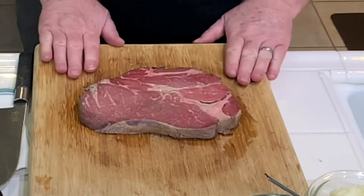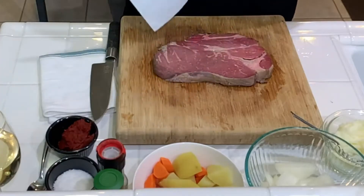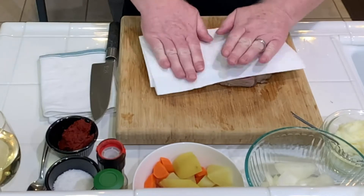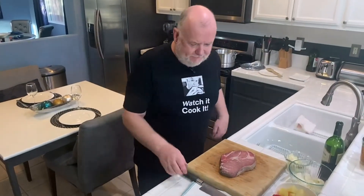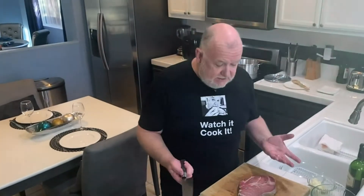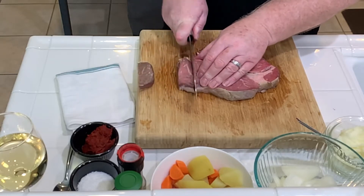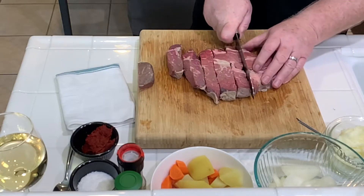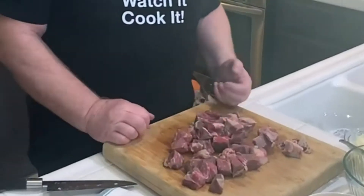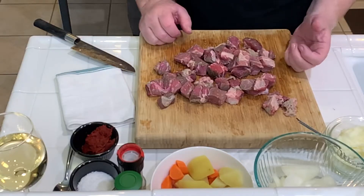Beef chuck is a stewing beef, perfect for pie fillings. We're going to stew this in a beautiful gravy for at least two hours. We're going to brown it and put a crust on it. We're going to make sure that it's dry. We're going to cut this into bite-sized cubes — about one inch. And there we have it, beef cubed, which sounds like a math professor's dinner. It's going to taste great.